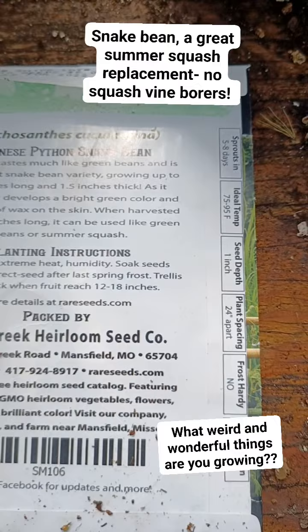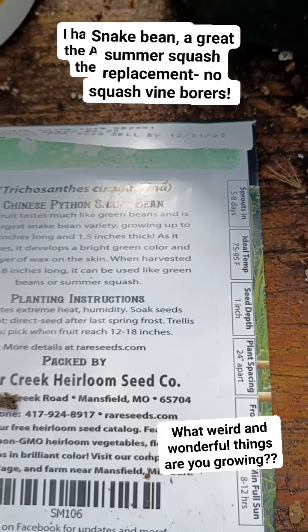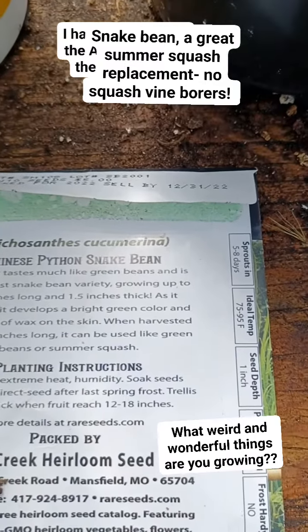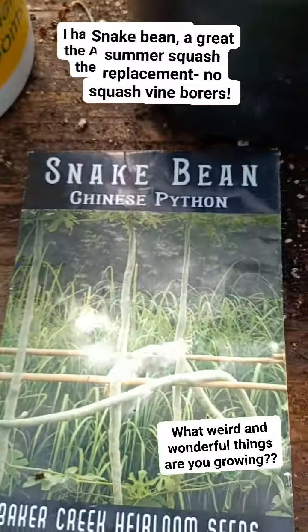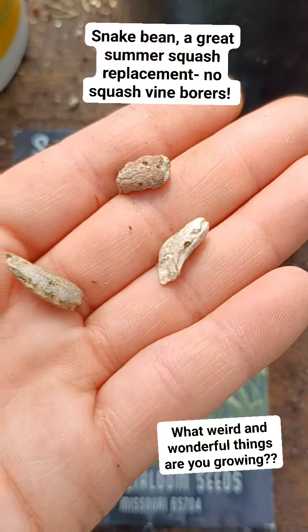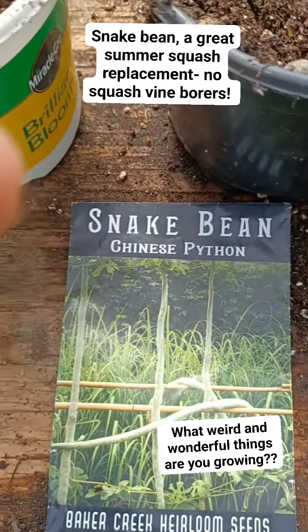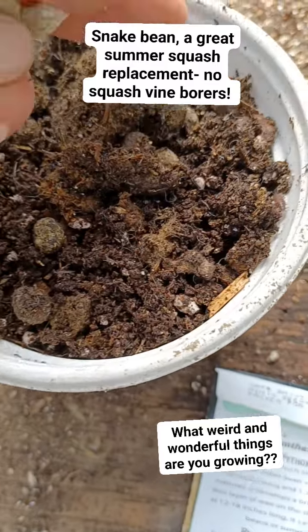I have six seeds. This fruit tastes like green beans and is the largest snake bean variety, grown up to 60 inches long and one and a half inches thick. As it matures it develops a bright green color and a thin layer of wax on the skin. Now some of my family from down in Kentucky called these long beans, which are not long beans, or they called these bean gourds.